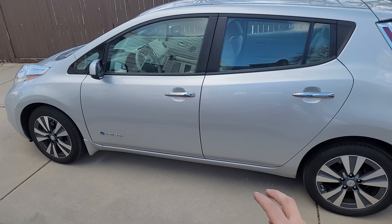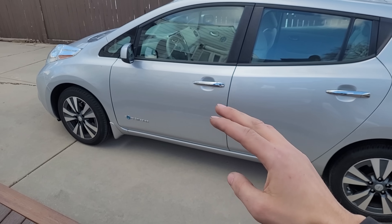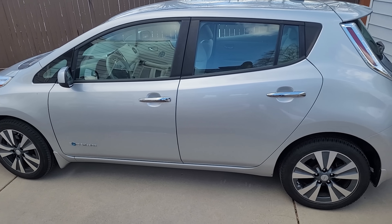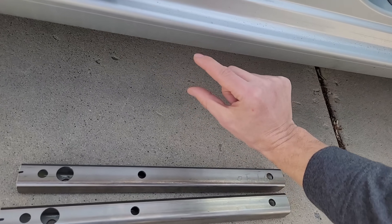Stay tuned till the end because I'm going to break it down and go through every single thing I bought and tell you exactly how much this cost me. I also logged all my hours on this build so you'll see exactly how much time it took.